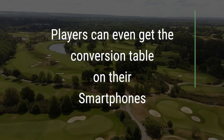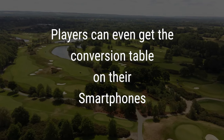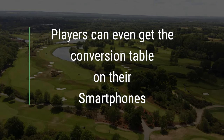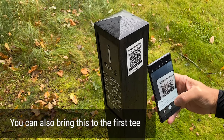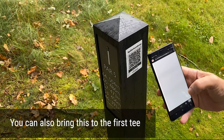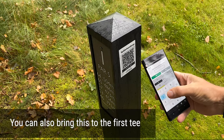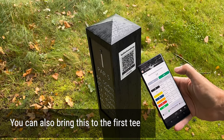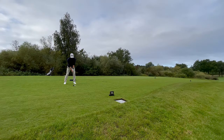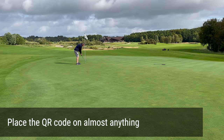Players can even get the conversion table on their smartphone and check their playing handicap on the first tee. Simply place the QR code on any object at the first tee — players can then scan the code using their smartphone. They will get the full table on their own screen and can decide what tee box they want to play.